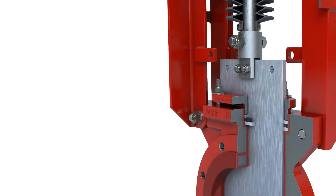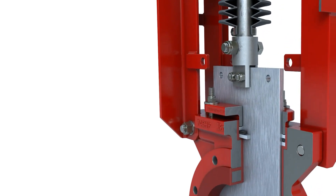In this video, we will demonstrate how to perform gate and packing replacement for the Series 746HP Knife Gate Valve.